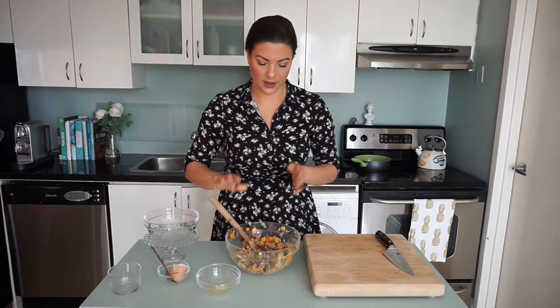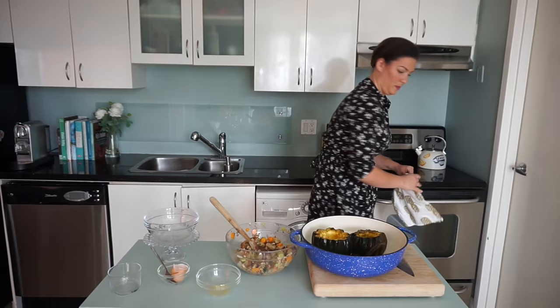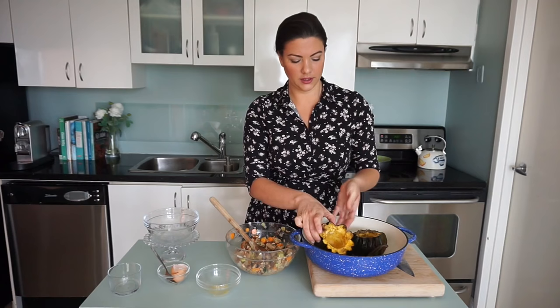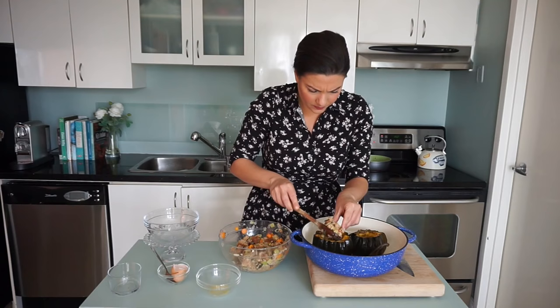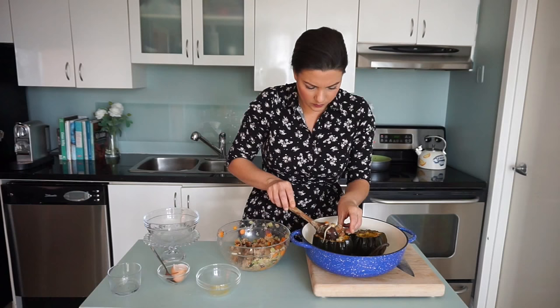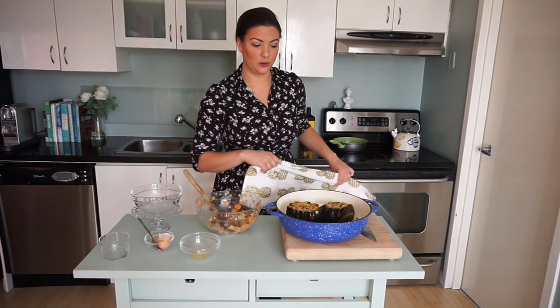We're going to pull out our roasted acorn squash. Those look so nice. You're looking for the squash to be completely roasted — if you pierce it with a fork it'll be nice and tender. Then you're just going to take your stuffing and put it right in the center. This is like a vegetarian dish. Our squash is nicely filled with stuffing. This is going to go back in the oven, still at 350, to finish cooking up that stuffing — it'll take about 20 to 30 minutes.